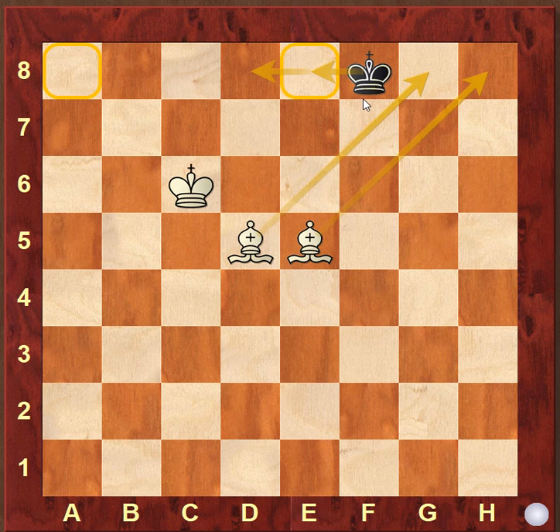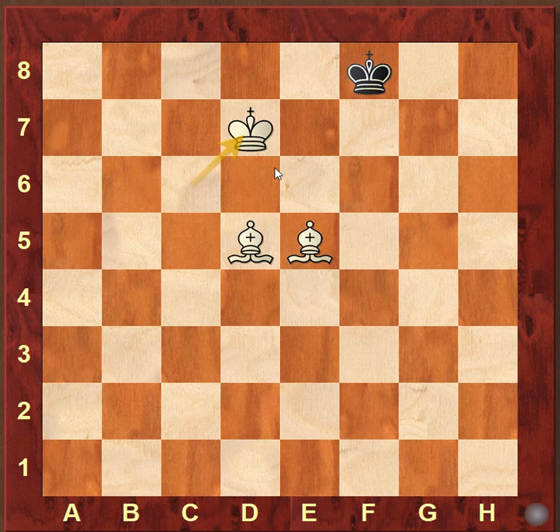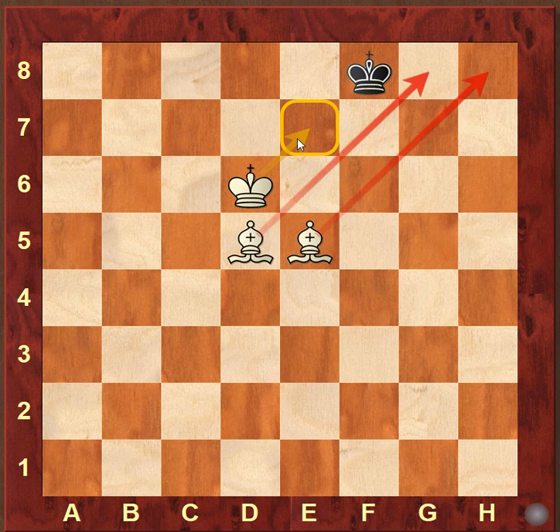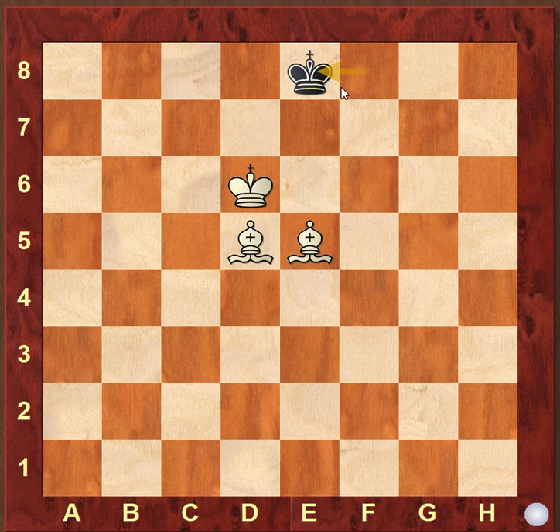The simplest way is to take the king towards the a8 square by blocking the escape squares one by one. We cannot play king to d7 — that would be a blunder leading to stalemate, so we have to be careful about stalemate positions. The best move is king to d6. Now the bishops are controlling along their diagonals and the king is controlling e7, forcing the black king to move left along the 8th rank.